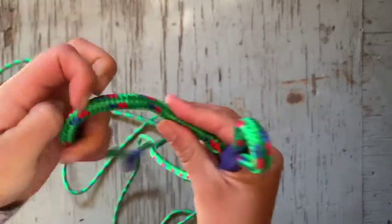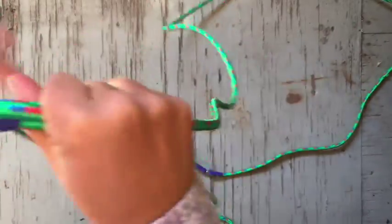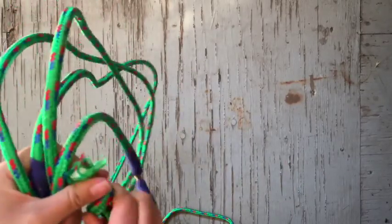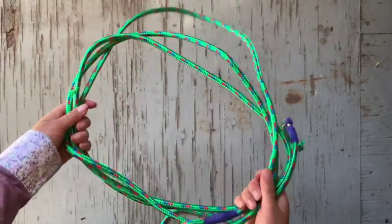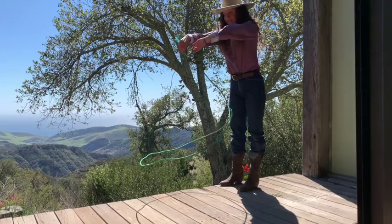We can untie the knot in our handle just for now to thread our spoke through our Honda and create our loop. And now we have created our lasso. And there we have it — a functional swivel handle rope.